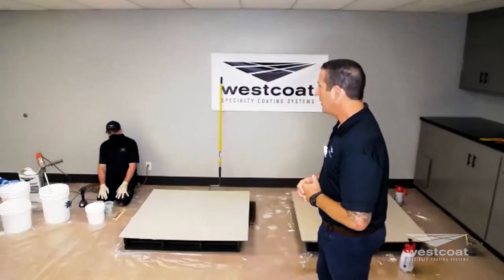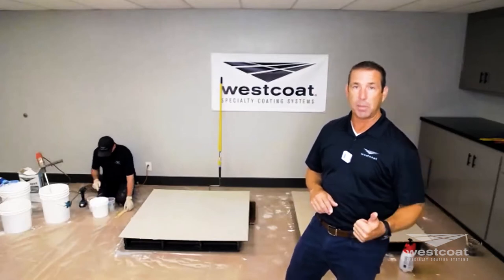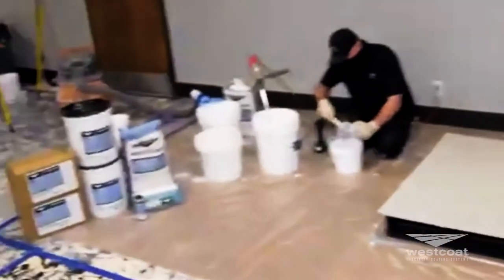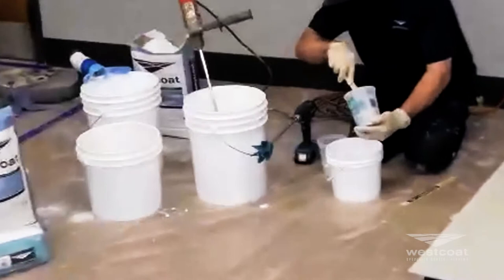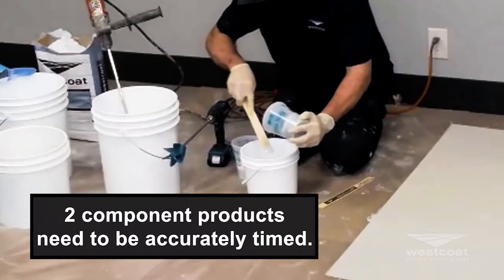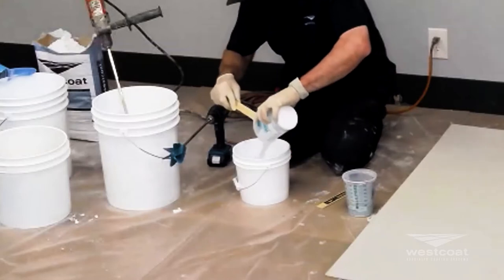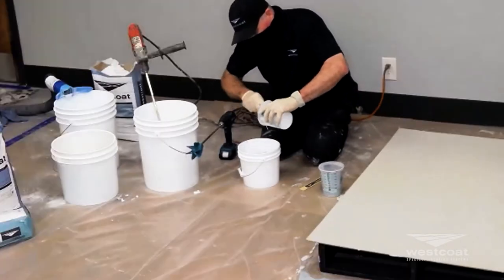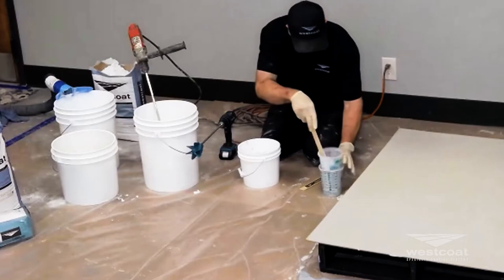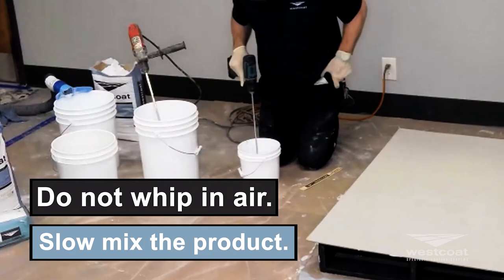Mike is going to mix up the EC11, which is a water-based epoxy. It's a two-component — two parts A, one part B — Cape Cod gray. Set a timer for three minutes. Make no mistake: two-component products need to be accurately timed. Get all the contents out of the pail. Use a slow RPM mixer and do not whip a bunch of air into the product.